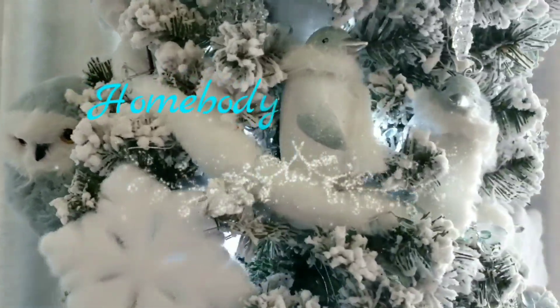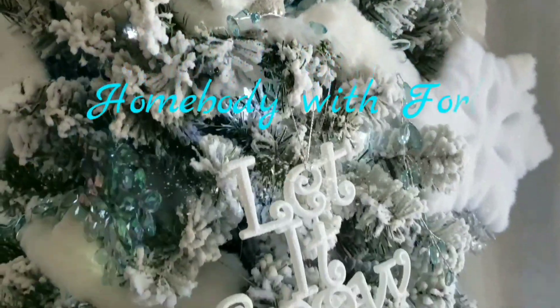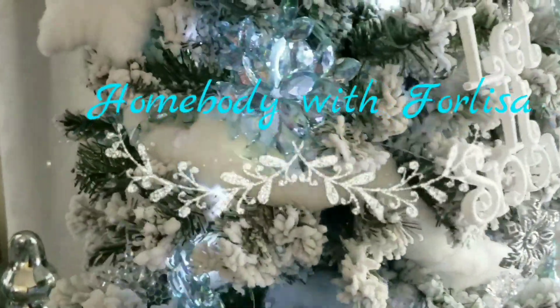If you're not a member of Homebody, go ahead and hit that subscribe button and give this video a big thumbs up. If you're interested in seeing how I'm going to decorate the top of my cabinets, just keep watching.